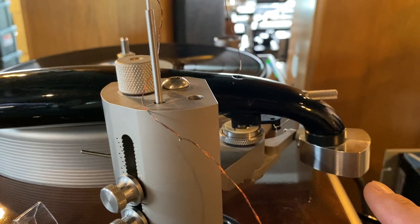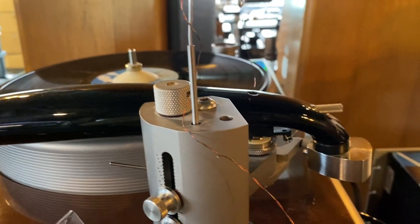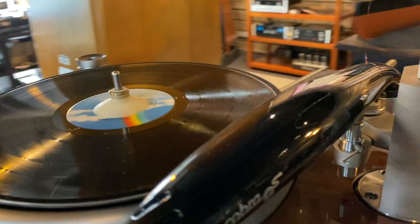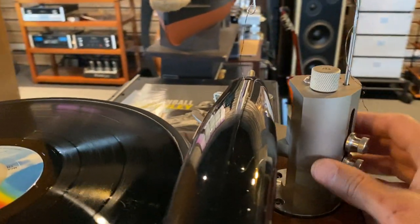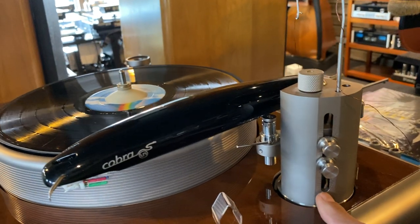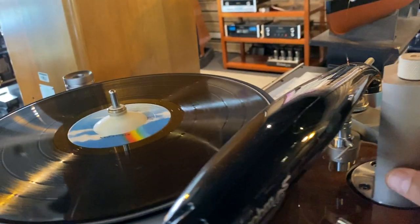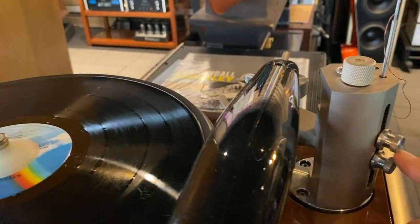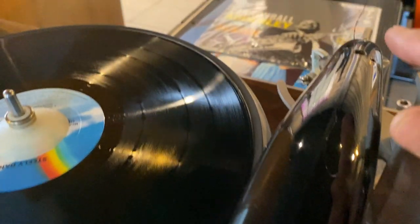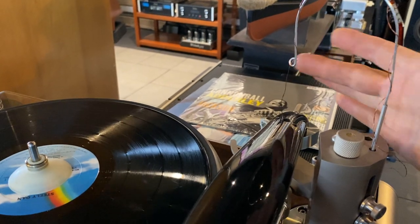It's a three-point unipivot — a pretty complex bearing, which is neat. There is some pretty neat magic about the counterweight and its placement. As you can see, it doesn't hang out the back like most tonearms do — it's actually slanted down. The tonearm also features some cool adjustments for both height and placement, and the tonearm cable itself runs through the tube and then up this little guide for the fine wire.